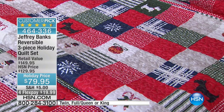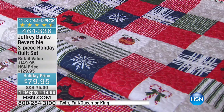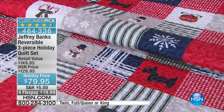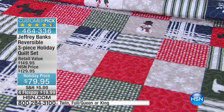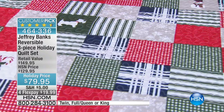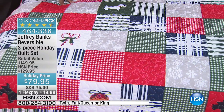However, there are only 300 left, so now is the time to make your move. It's a three-piece set — you get the shams and the coverlet or quilt. I'm going to correct myself and say it's polyester, but it feels so good — I thought it was cotton. Forgive me.